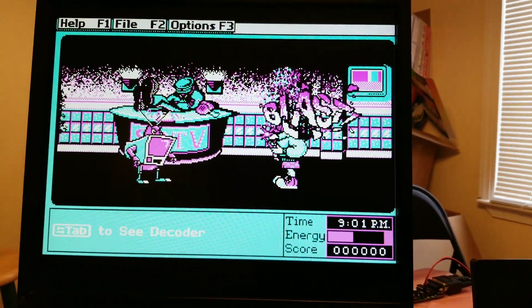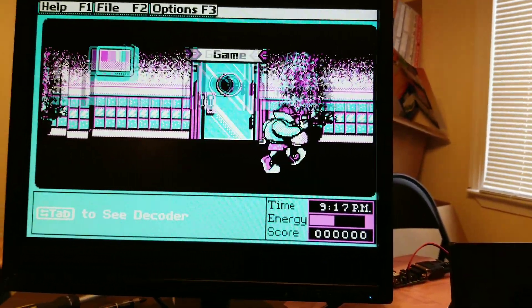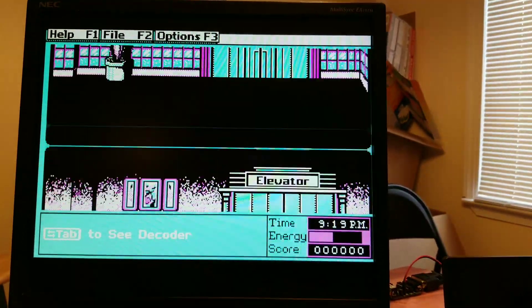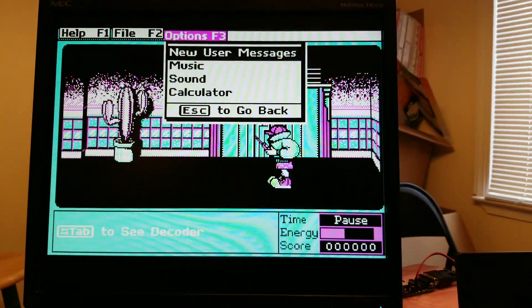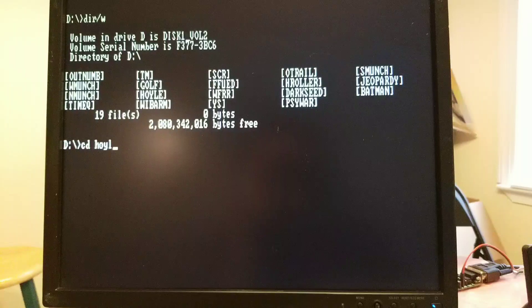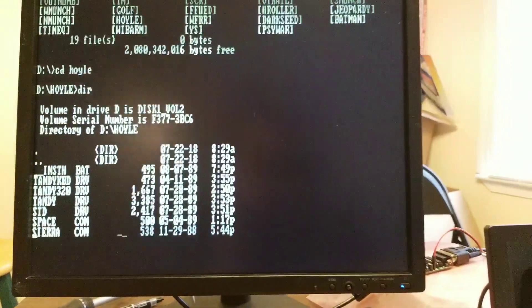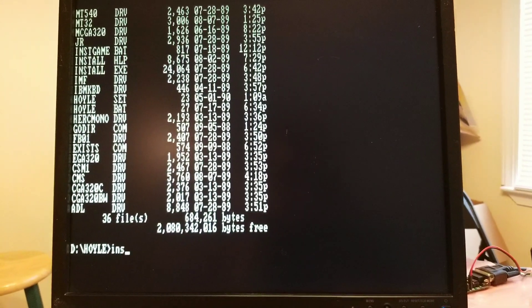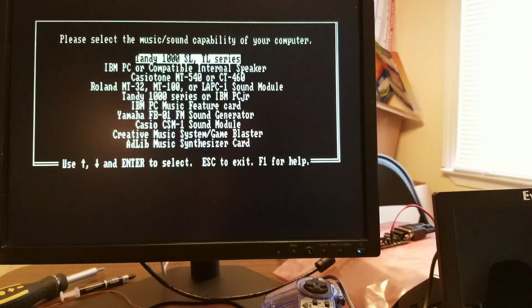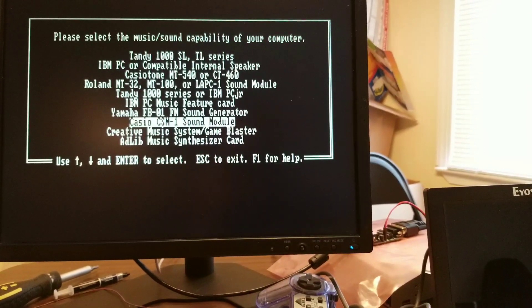Doing this with one hand is very hard! So that's that. CGA Mara with four colors, and Adlib.